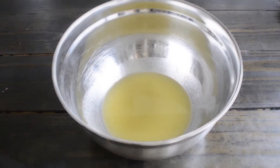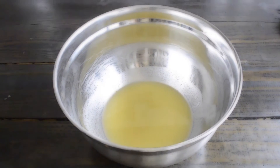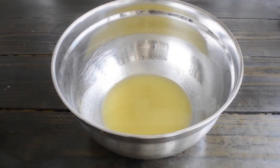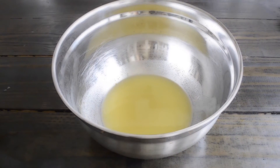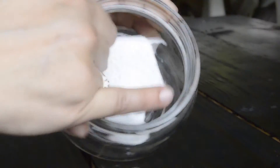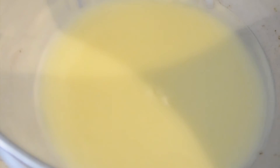Now that your butter mix is ready, you're going to let it sit at room temperature, or you can put it in the freezer to make it harden faster. While we wait for it to harden, make sure that you sanitize all of your containers with a little bit of rubbing alcohol — that's basically what I'm doing here, just wiping all of the areas of the containers.